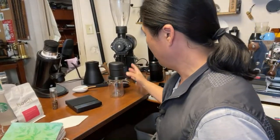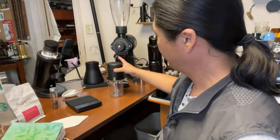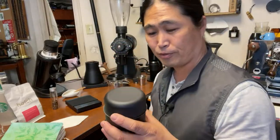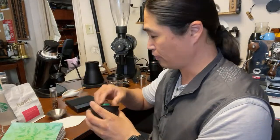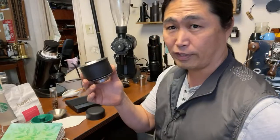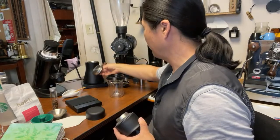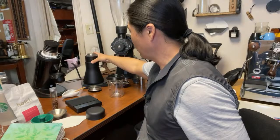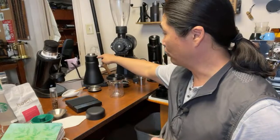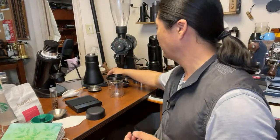Let's get going. I'm using the Fellow Stagg EKG. Check this out — just remove the lid from your Fellow Stagg EKG and put it right on top of your brewer's chamber to heat it up as well. That's pretty clever.